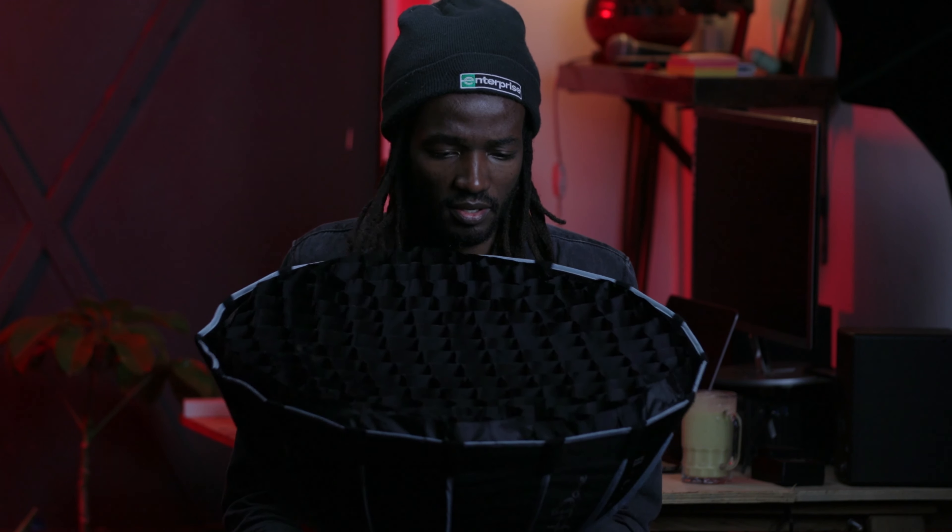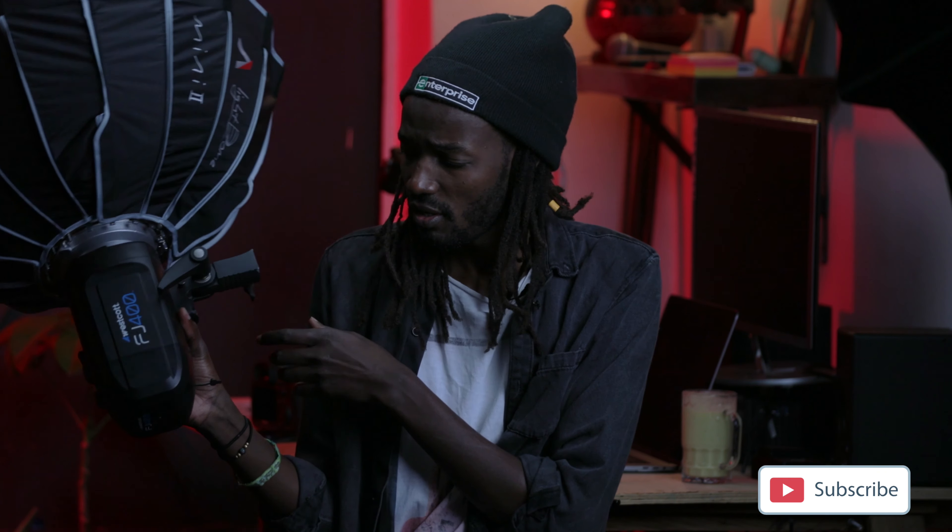Thank you so much for watching this. If you like it, go ahead and subscribe, and maybe share it with anyone you think it will be of value. Yeah, peace out, and I'll see you next time. Bye!